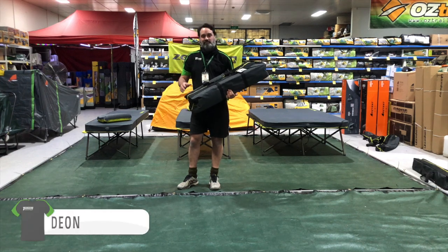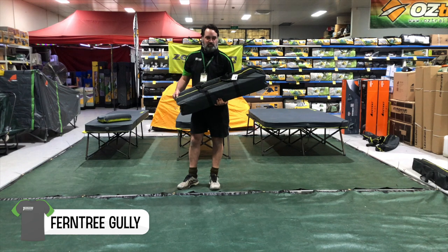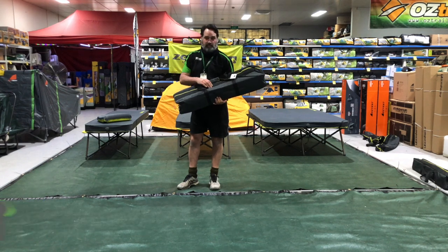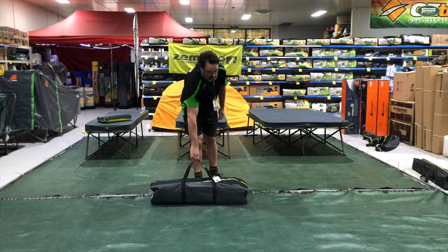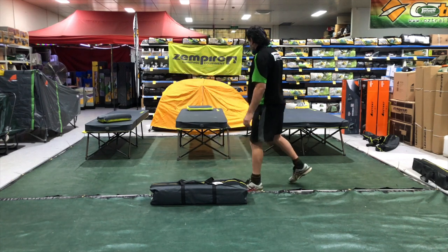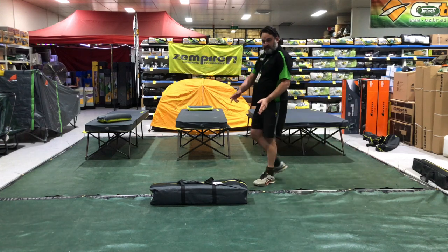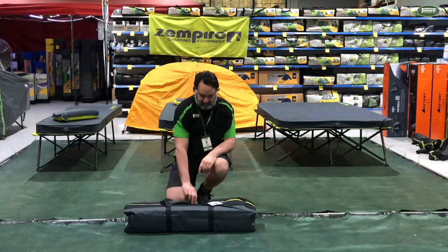G'day Temple Viewers. This is Dion from the Furniture Gully store. Holding in my hands right now I've got the Speedy Twin Stretcher from Zempire, and behind me you can see we've got the single, large, and the twin set up behind us, but I'm going to set this one up so you can see how it goes.